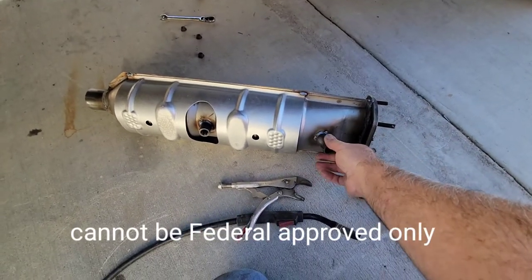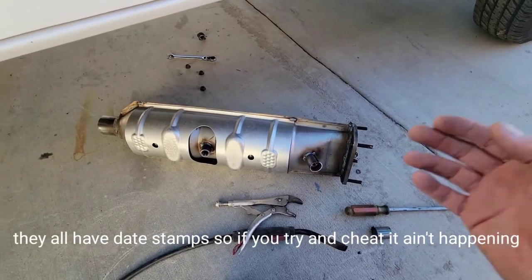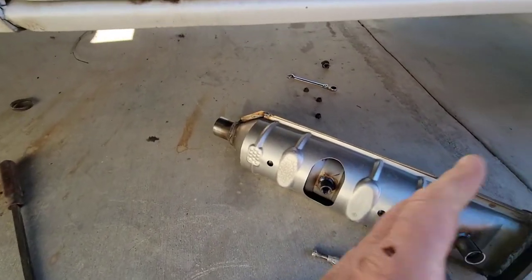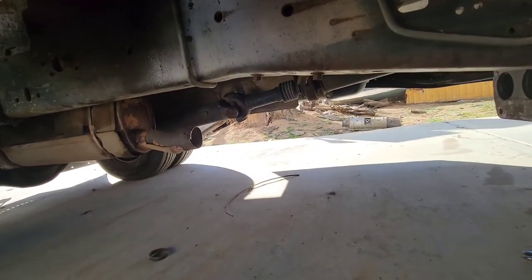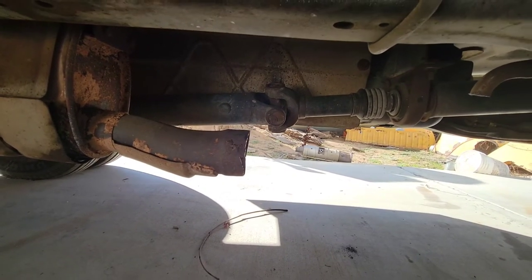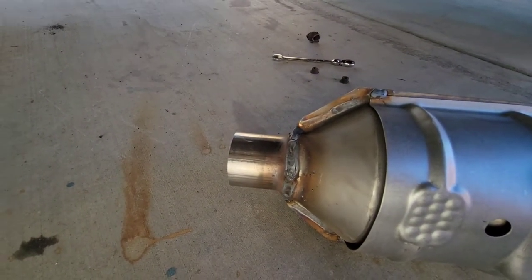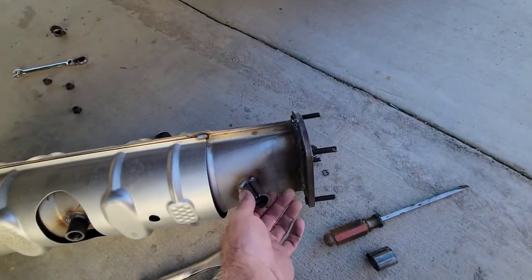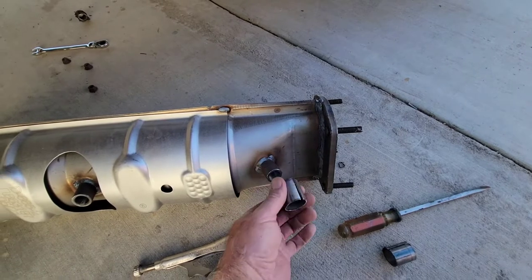What I did is just cut the old one off — I used a cordless sawzall. When you cut the back off, make sure you cut off enough of the old pipe. See how it's flared out? Make sure you have some of that flare left because the new one is supposed to slide over this one. If it doesn't slide over, you're going to have to get a little piece of exhaust and make a sleeve. If you don't put a sleeve on there and you drive it for a while, it's going to break off.